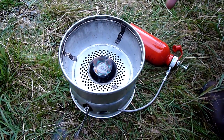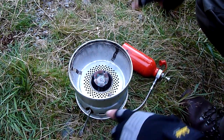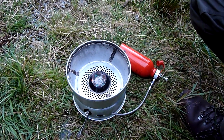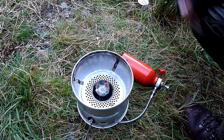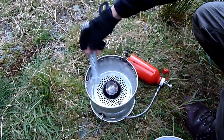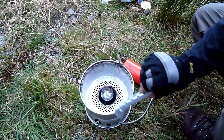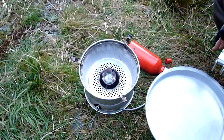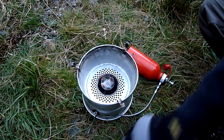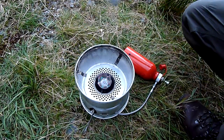You can fry on this very easily. For those of you that don't know, these little tabs here flick up so you can support the frying pan — like that. You can fry on that, or support the pots normally like that.